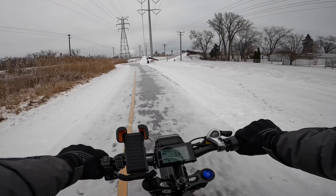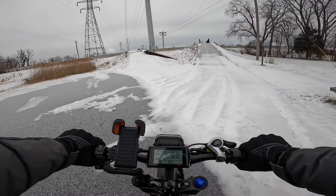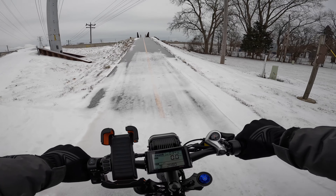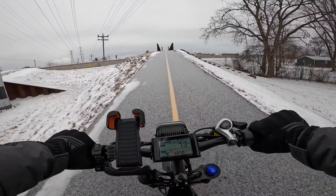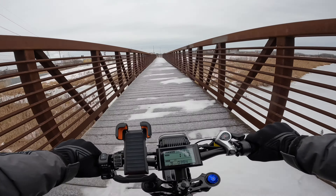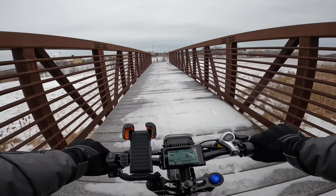I can already see this is going to be a problem because they did not shovel this section — so I'm probably going to have to put my foot down. That's why you've got to be careful. Okay, now we're good. The last thing you want to do is spin out on this. Overall just take it slow, take it nice and easy, and you'll be good pretty much.